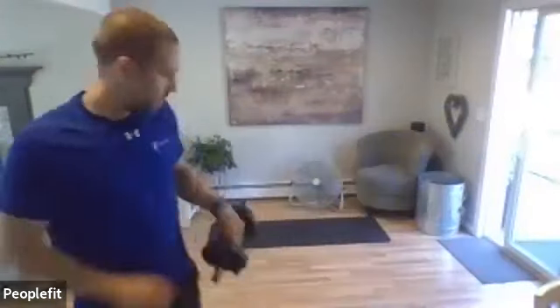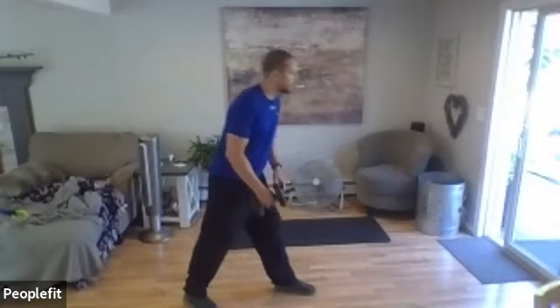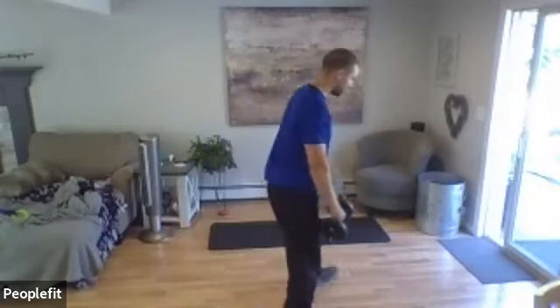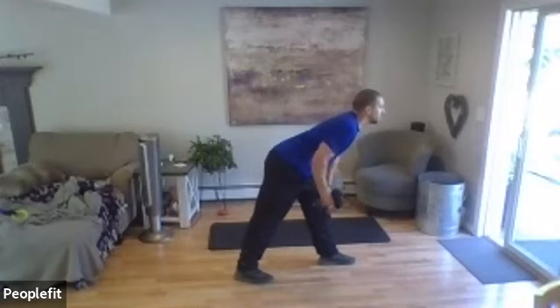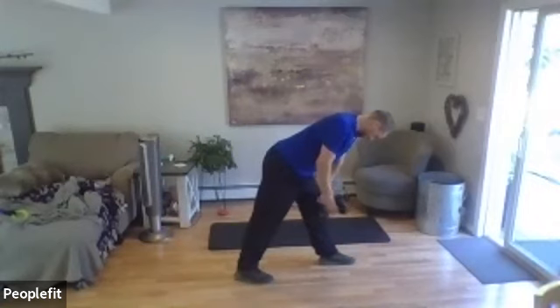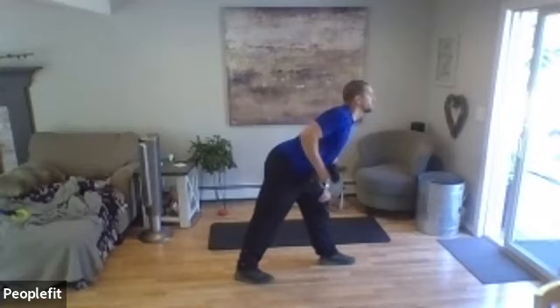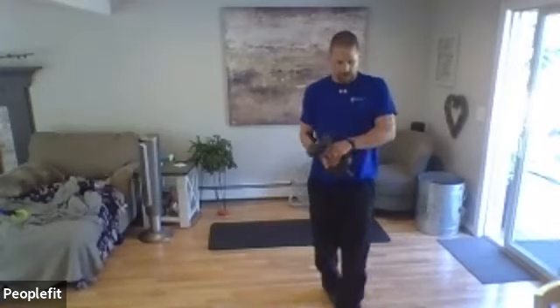Hang on to the other one. Let's do our right arm — left leg up front, right arm. Bent-over row, pulling up and down. Three, two, one — go ahead. Three more. Three, two, one. Change hands, change the feet. Forward lean, good balance — here we go.